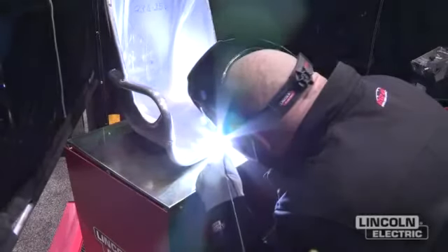I'm welding with a 4043 filler metal here, and probably running about 150 amps or so.